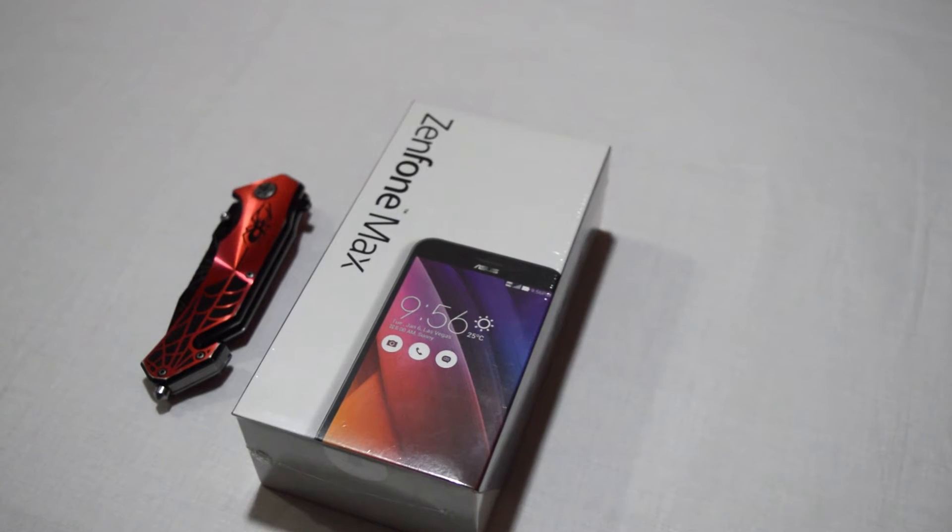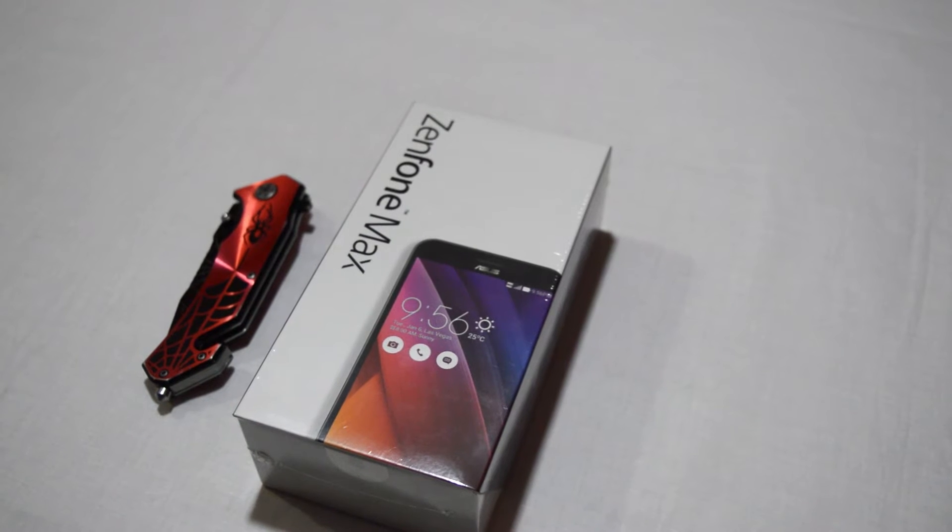Hey guys, this is Sam here and welcome to Techmind. On this video we're doing the unboxing of the new SS Genphone Max, so let's begin.